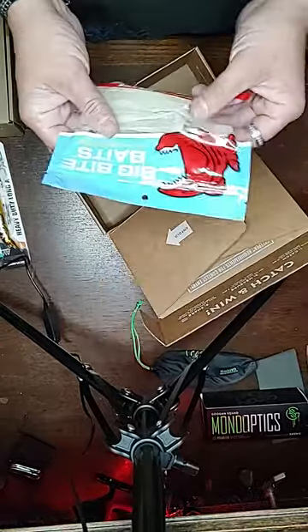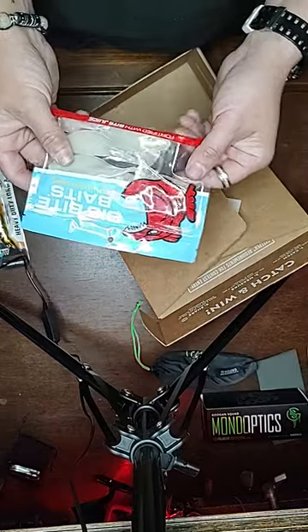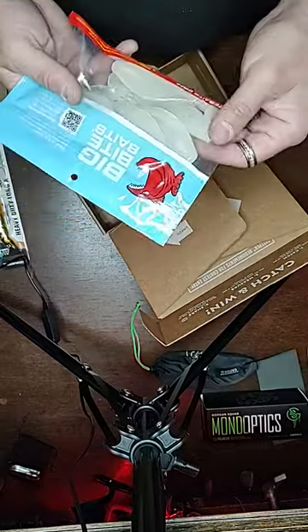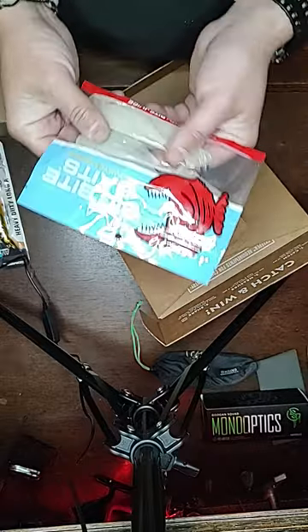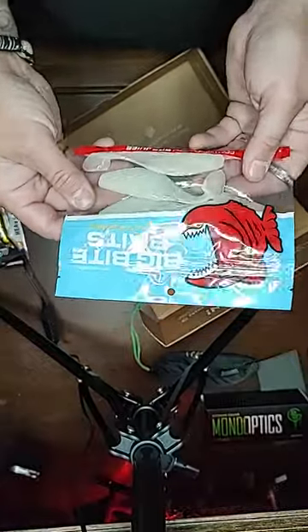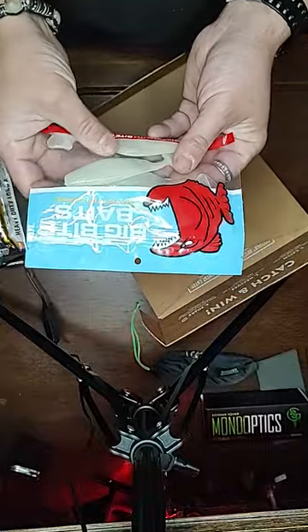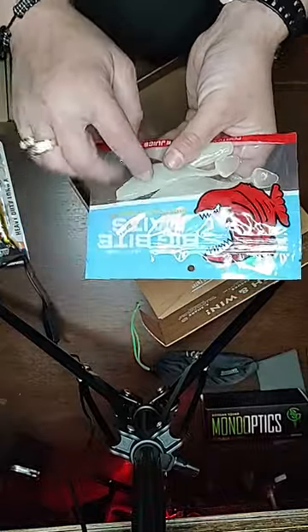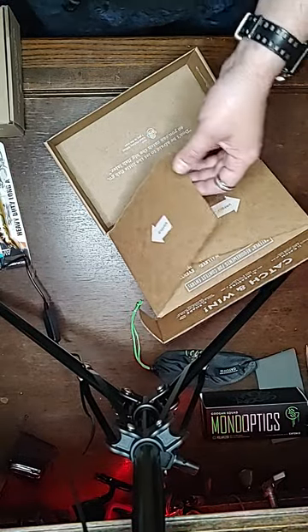We got some Big Bite Baits — the saltwater series, fortified with bite juice. I don't have a color listed but you can tell — they're like a white pearl glow-ish color. Got the paddle tails. I have some of these style baits with overspins. That's awesome.